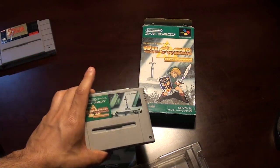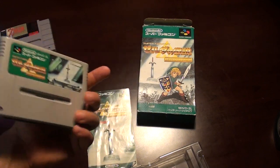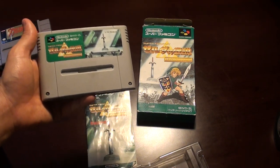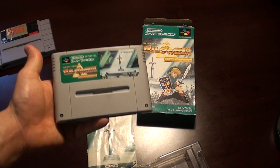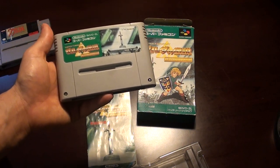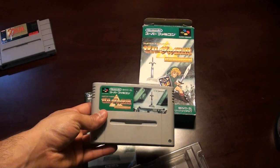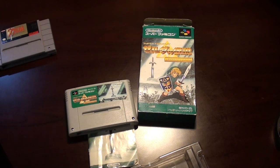And that is the Super Famicom version. You can still find this — it's not too rare and it's not too expensive either. It'll occasionally pop up on eBay here in the US, the Japanese version. It'll usually sell for about $40 or $50 in complete form with everything. Even if you look at Yahoo Japan, when you factor in all the importing costs, it's pretty much the same price, about that $40 to $50 range — sometimes a little more. This was a high-selling game, so it's virtually never going to be too rare. That's going to do it for this week, and I will see you guys next week with another item in my collection. Take care, guys.